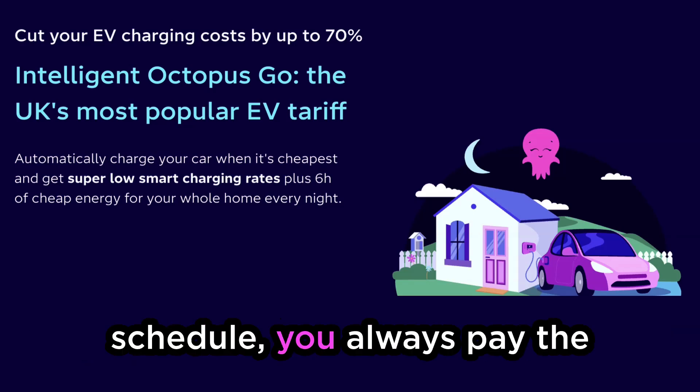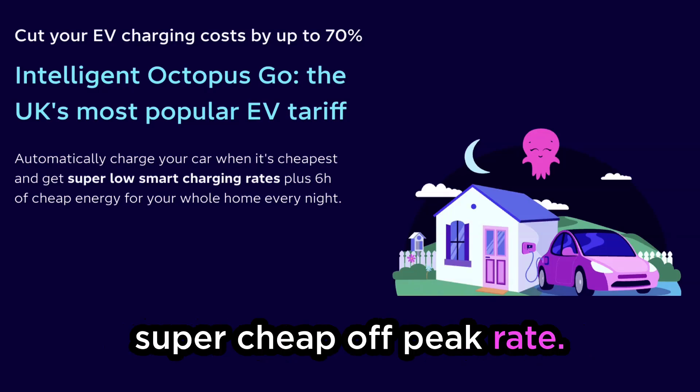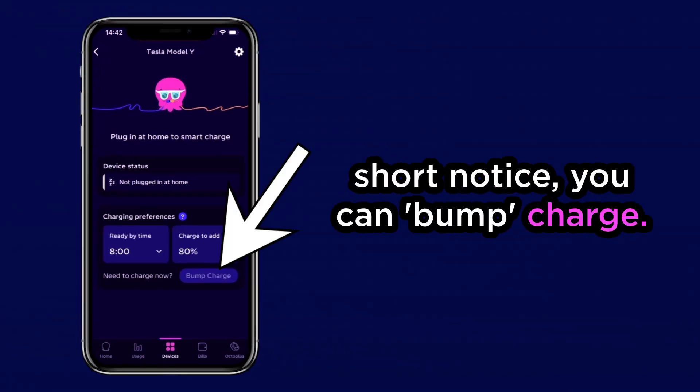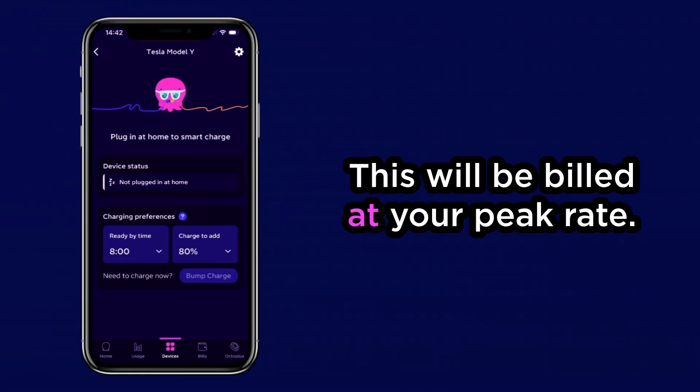When you're charging on schedule, you'll always pay the super cheap off-peak rate. If you need to charge your car at short notice, you can bump charge. This will be billed at your peak rate.